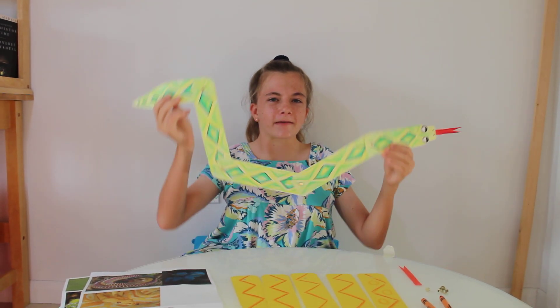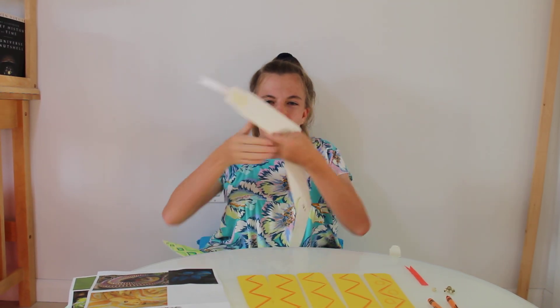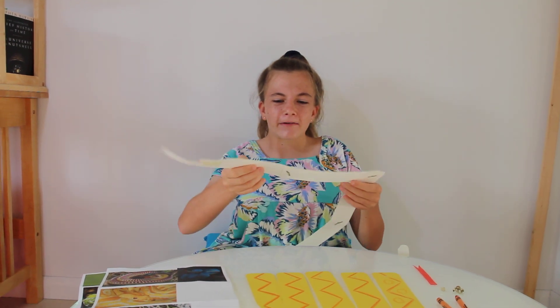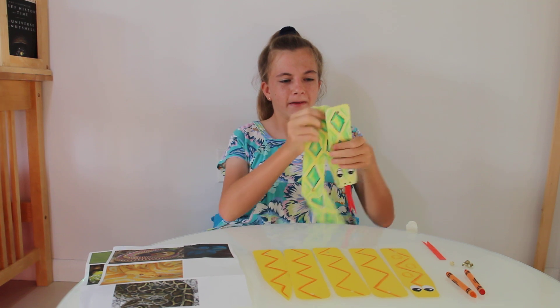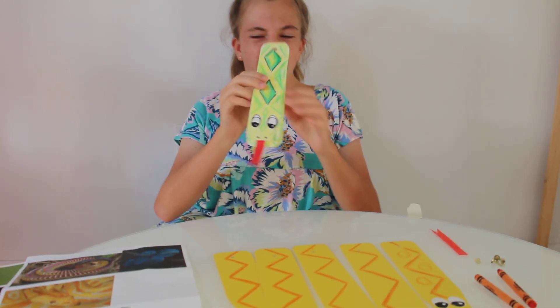Hello! Today we will be making this large snake craft. And you can also fold him up and store him as a small snake, like this.